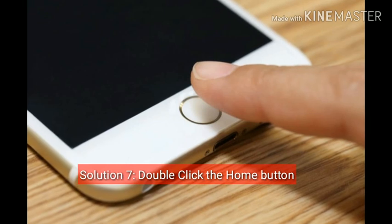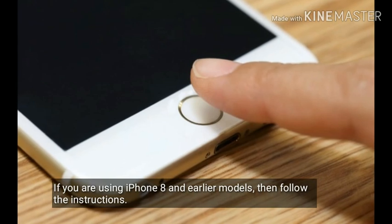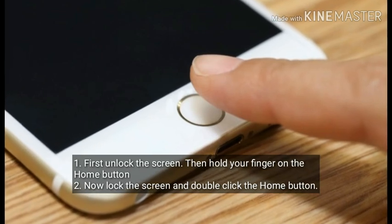Solution 7 is Double click the home button. If you are using iPhone 8 and earlier models, follow these instructions. First, unlock the screen, then hold your finger on the home button. Now lock the screen and double click the home button.